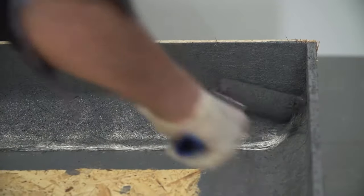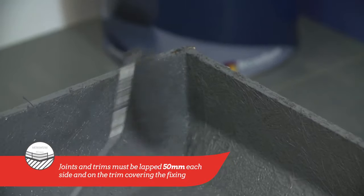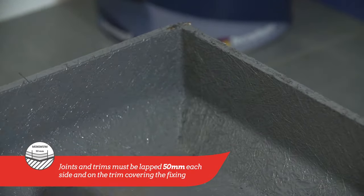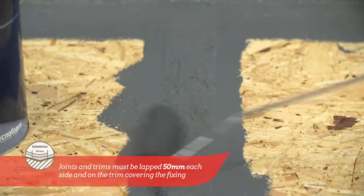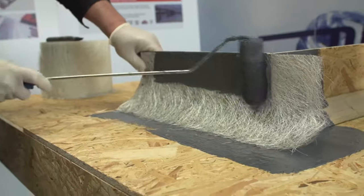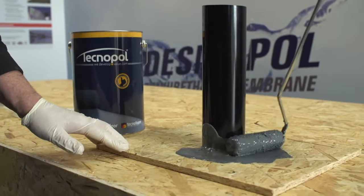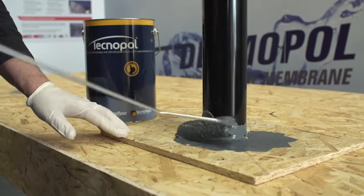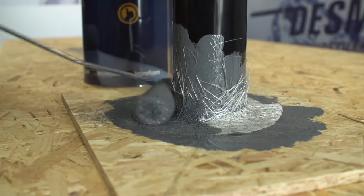Repeat this process on all relevant areas, noting that joints must be lapped 50 millimetres each side and on any change of material. Trims should also be lapped 50 millimetres on the board and 50 millimetres on the trim covering the fixing. Outlets and other detail work must be treated in the same way by using matting embedded in a coat of Desmopol as previously described.